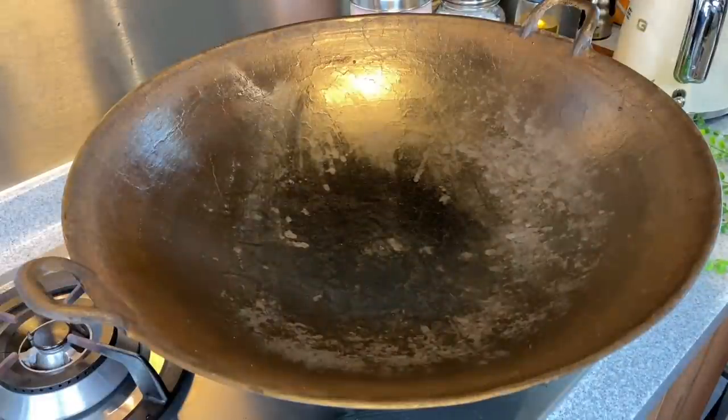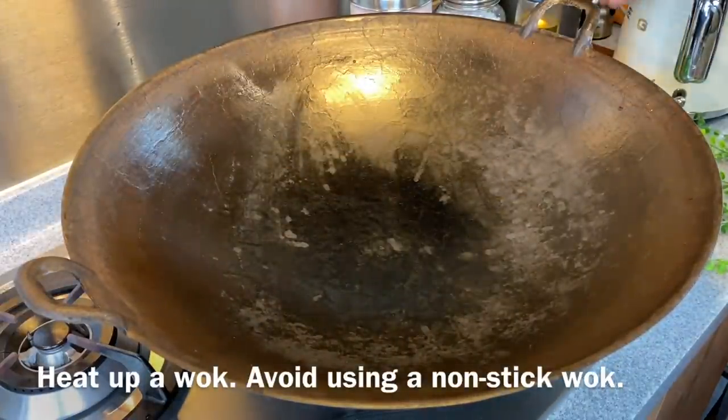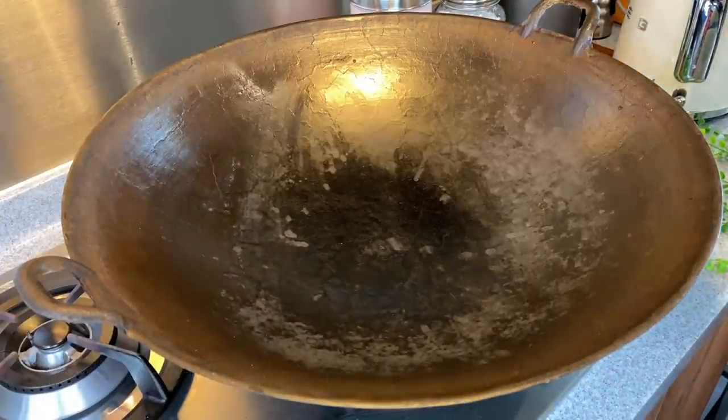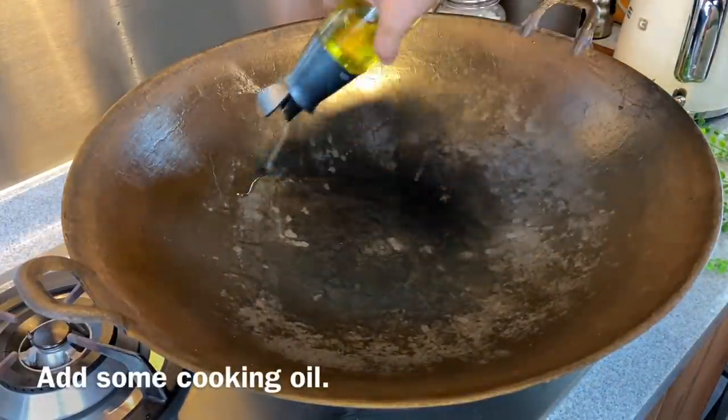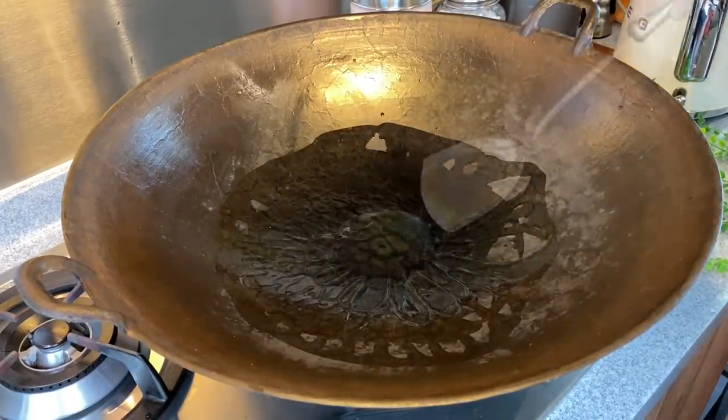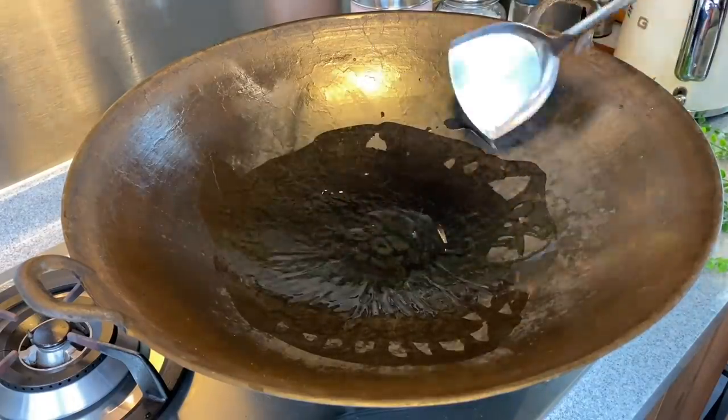We are now going to fry the condiments. Heat up a pan or wok — make sure you don't use a non-stick one because we will be frying crabs and we don't want to scratch it. Add in a good amount of oil, because we will need the garlic, shallots, and ginger to be really, really fragrant.